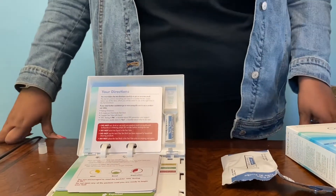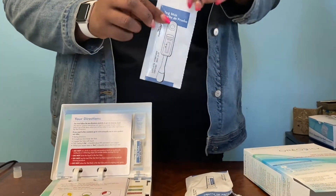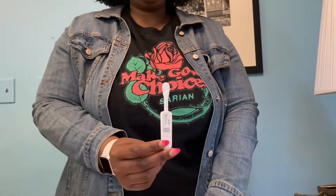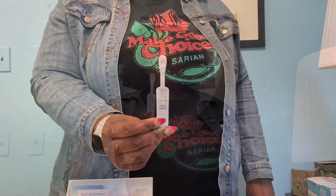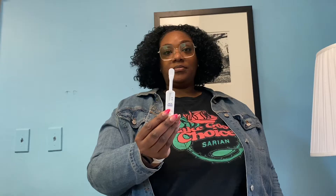Now take out the next packet, labeled test stick. Tear open the packet and remove the test stick, being careful not to touch the pad with your fingers. The great thing about this test is that there's no blood involved. You just gently swipe the pad along your upper gums once and your lower gums once. Make sure you swipe each gum only once or your results could be wrong. You can use either side of the pad.